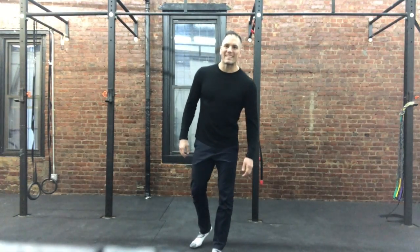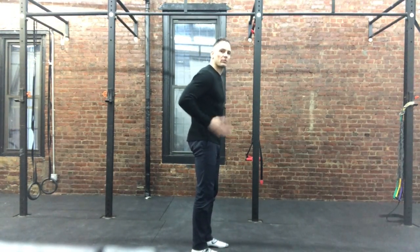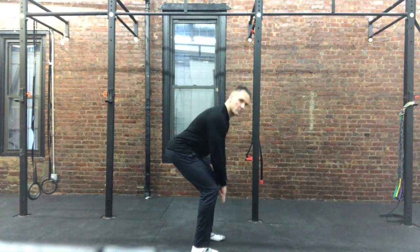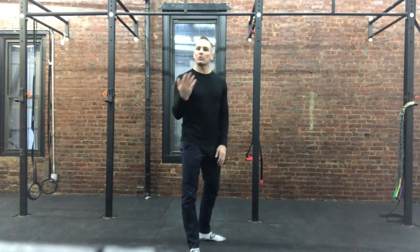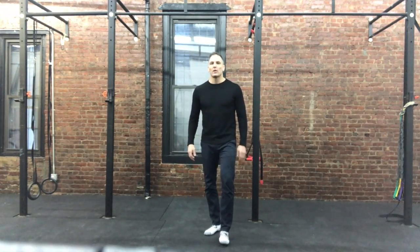Hey guys, Jason here for Team Nasty. One of the most important parts of working out is using the correct muscles. When we're doing a deadlift or anything like that, we don't want to be using our backs — we want to use our glutes. So we're going to do a little warm up to get our brains thinking about using the glutes for important movements.